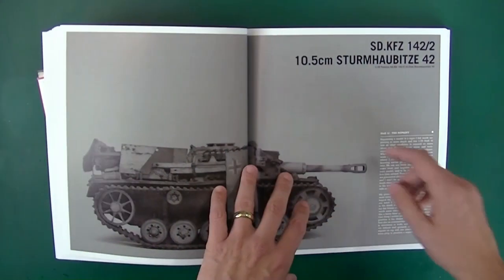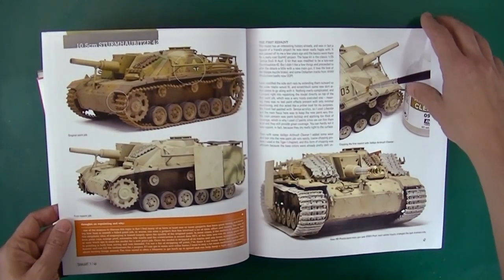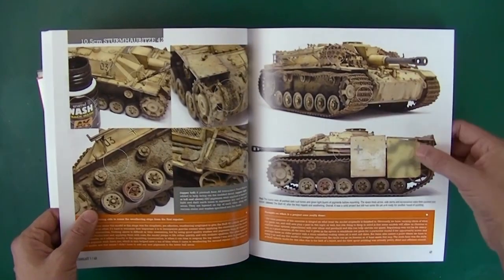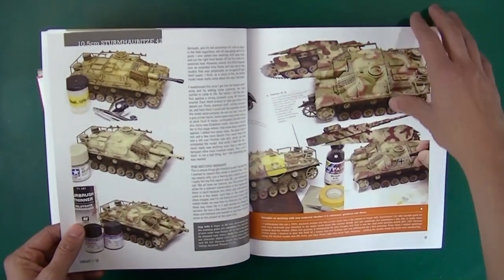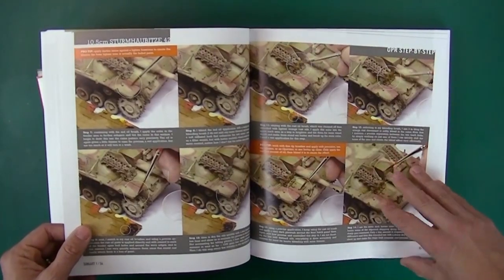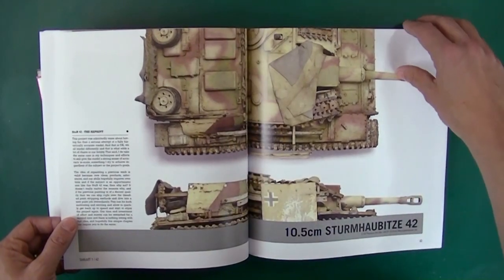The first new model is the 10.5 cm Sturm Habitsa 42. We're talking about having an original paint job and a first repaint. There was talk of this in Tank Art 4 as well, and I can completely understand what it's like to repaint tanks multiple times. Here we've got Ostketten — it's a very nice look. Using Tamiya and Lifecolor here, lots of oil paint rendering, talking about his track weathering. Looks really good, and plenty of pictures of these builds from all angles.